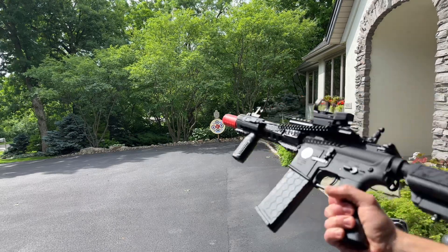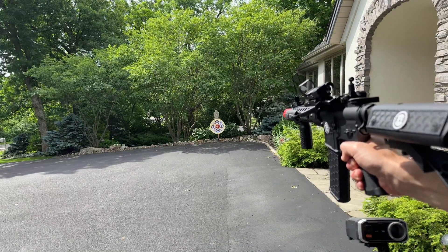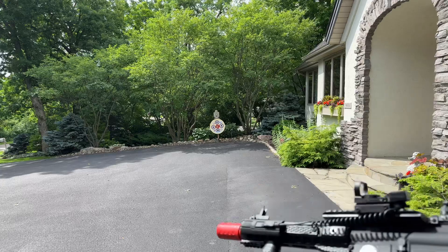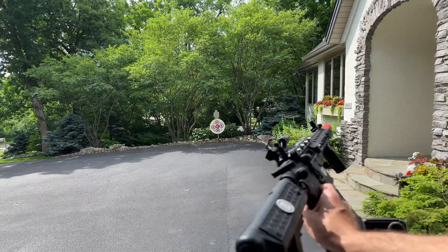It's over 350 FPS. If I tweak the hop-up a little bit, you can see I'm getting some curves on it. But anyway, it's a pretty cool blaster — the MK18, Emmer Boutois.